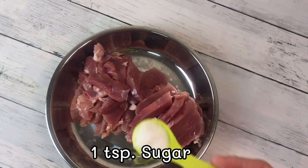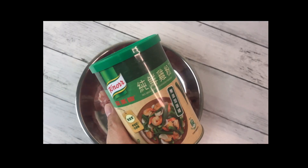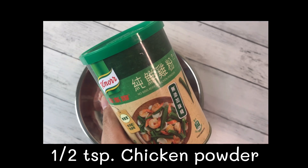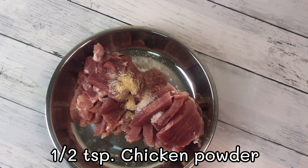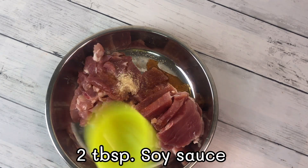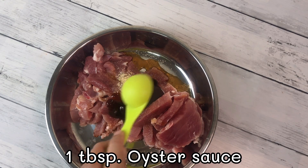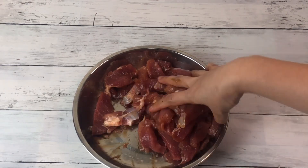Marinate with 1 teaspoon of sugar, half teaspoon chicken powder (no MSG), 2 tablespoon soy sauce, and 1 tablespoon oyster sauce, and mix it well.